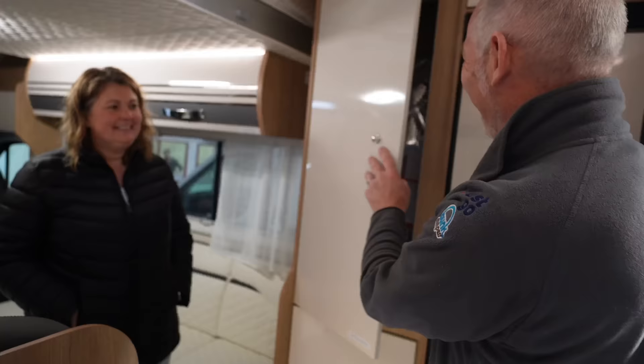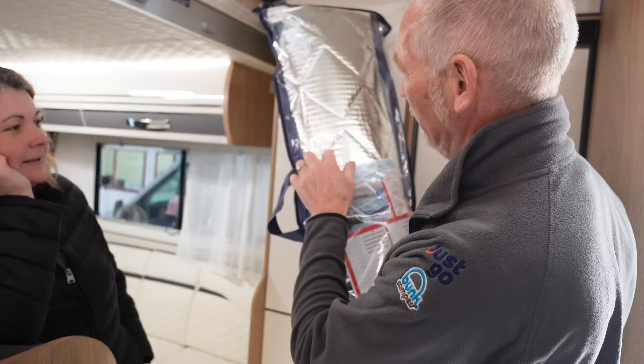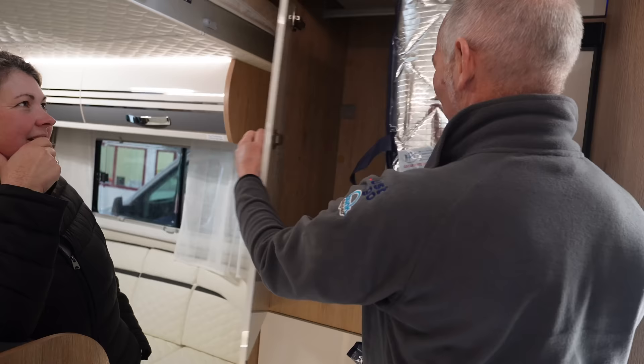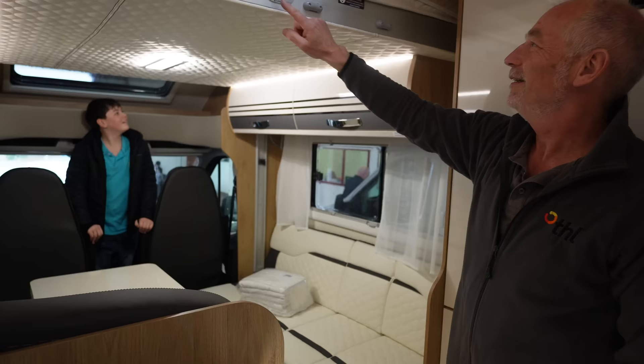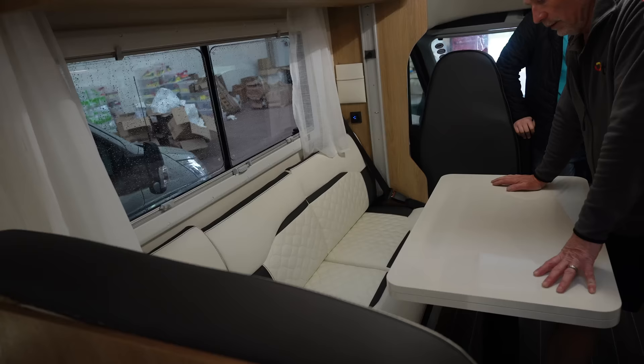And here is the wardrobe. I have the silver screens for your front windows — it's a new set with a bag of suckers, silver side out, one for the windscreen and one for each side window. Steve showed us how the drop-down bed works and how far to bring it down. That's nice and quick — quicker than ours. The ladder is on top here. Put your feet on the little button and the table pushes down — a nice big table.